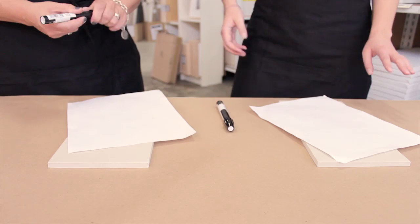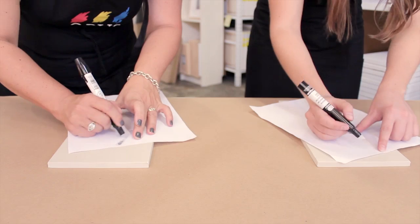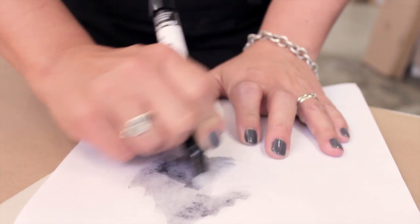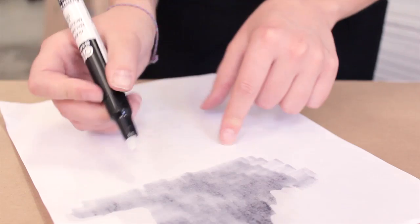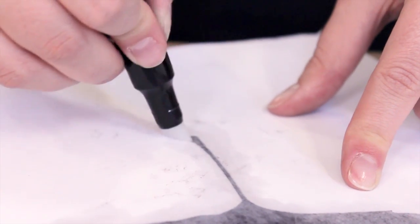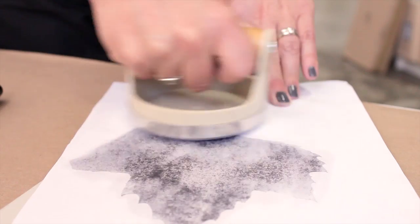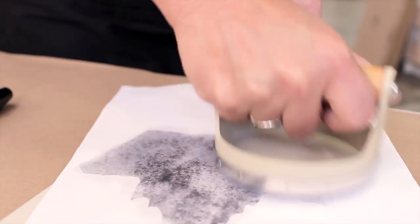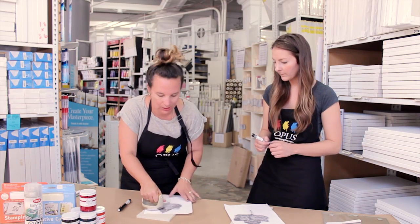To start our transfer, use your Chartpak blender pen and basically color over the entire area that your image is on. You'll see the paper getting saturated — try to get as much of the blender pen on there as possible so the image part is nice and dark. The xylene in the marker is melting the toner onto the block. Then take your baron and go over the entire area, smoothing it out and making sure the toner in the photocopy is fusing onto the easy cut.